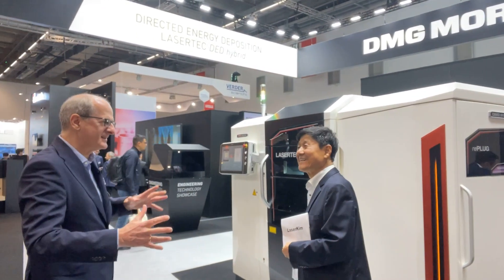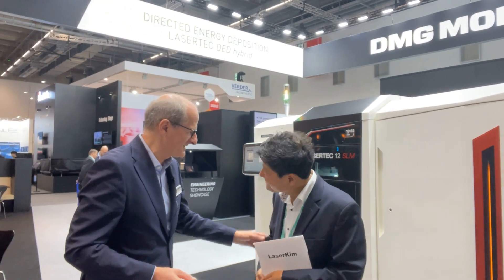These are basically the machines we are displaying here at Formnext 2023. Whenever you have more questions, we are happy to welcome you again. Thank you for having me here today, explaining and talking about your machines and the potential for production applications. Thank you for watching.